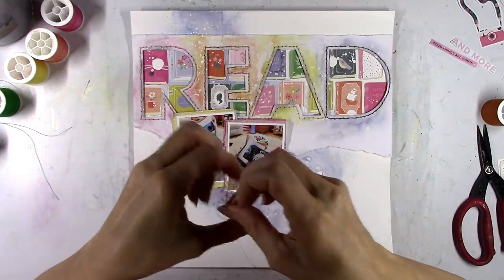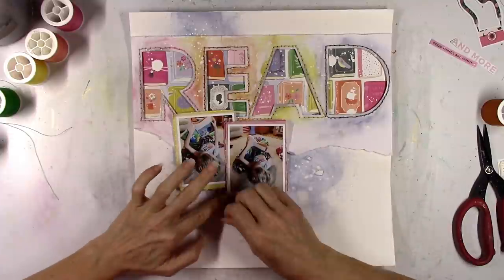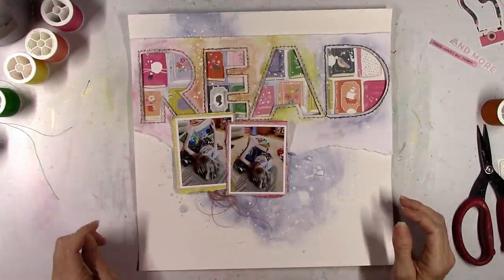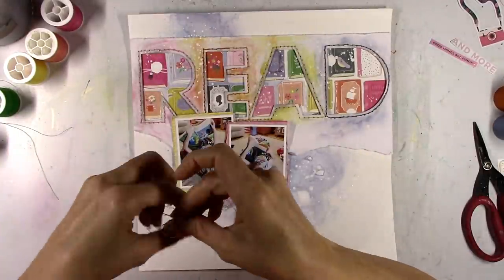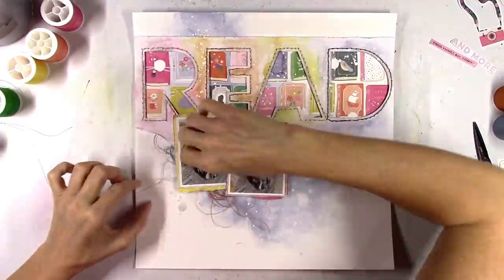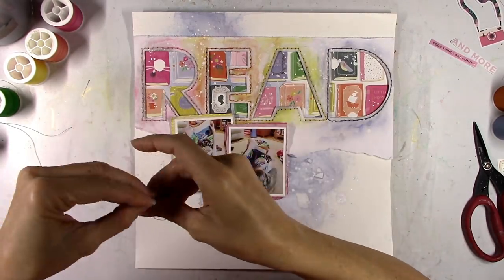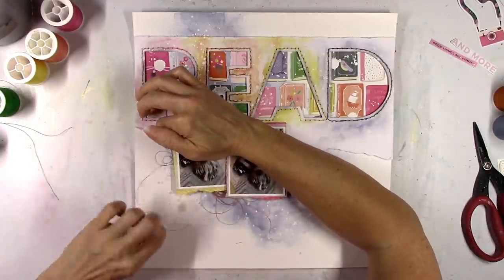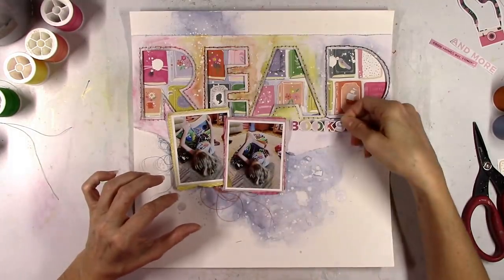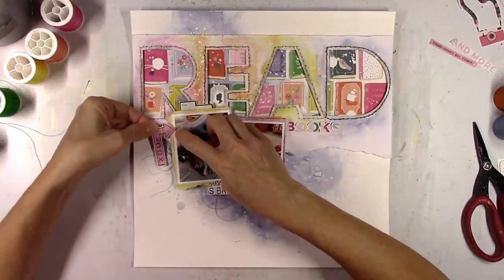I like how the READ paper turned out. I'm glad I added that color to it. I don't feel like it's too busy or takes away from the books or the photos — it just adds more color. Now before I start to glue things down, I'm going to come in with some thread. I'm going to use that darker orange color down at the bottom, and then over to the left, that purplish blue color. I'm only going to use the thread on the bottom half of the page around the photos, because I'm trying to stay away from adding much more to the title area — it's such a big design element and it's really busy with all the colors.